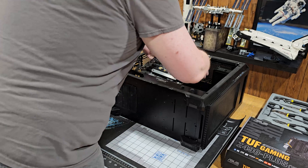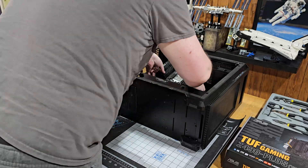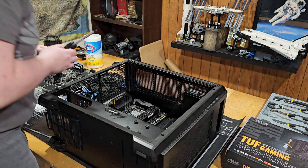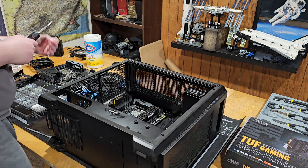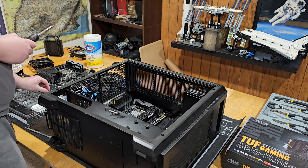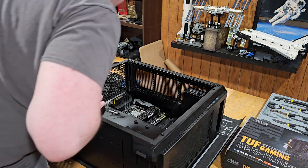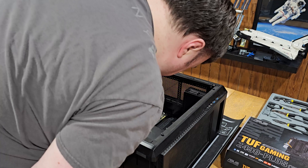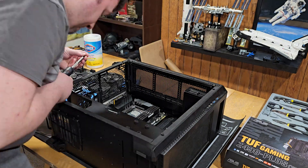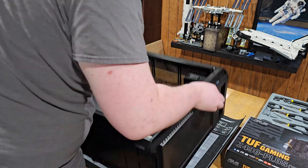All right, so we're going to start with the motherboard and the power supply and we'll see where that takes us. Thanks for watching, I'll see you next time.